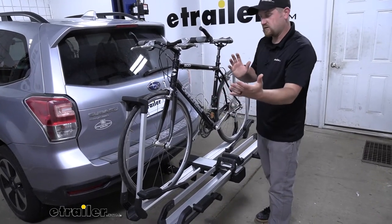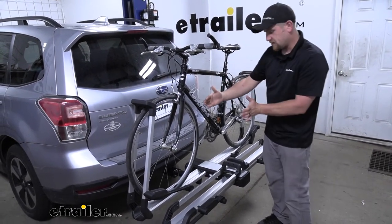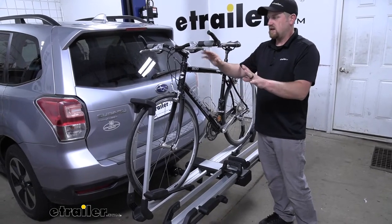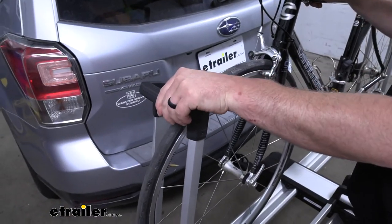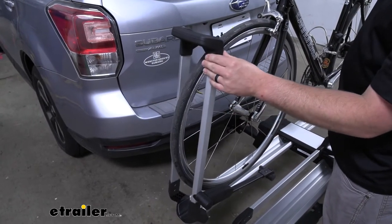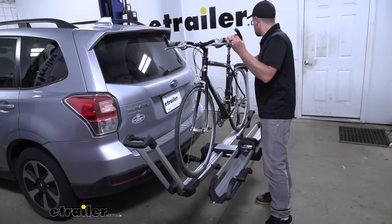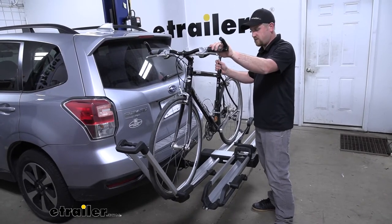A lot of times with these two bike platform racks, what can happen is when you go to load them up, since they sit relatively close to each other, your handlebars can actually interfere with your seat and make everything tricky to position how you want it. The cool thing is this is somewhat adjustable — these wheel hooks can actually go back and forth. They just have positive locks, and you can pull them back with this little lever, so it's super easy.